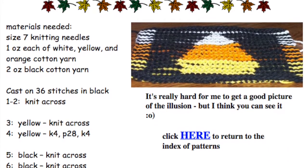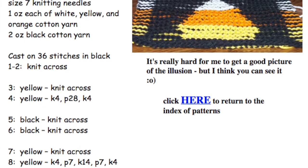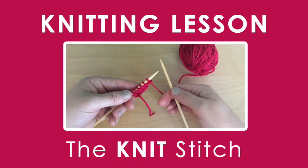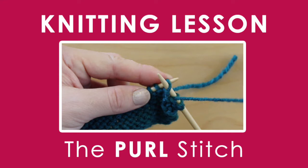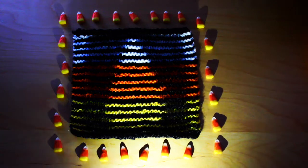This knitting pattern by Rhonda K. White simply requires knowing how to cast on, knit, purl, and bind off. Links to her free pattern and how-to knitting tutorials are in the description below.